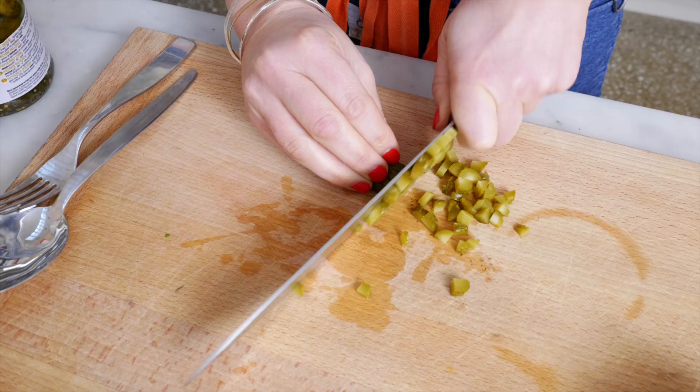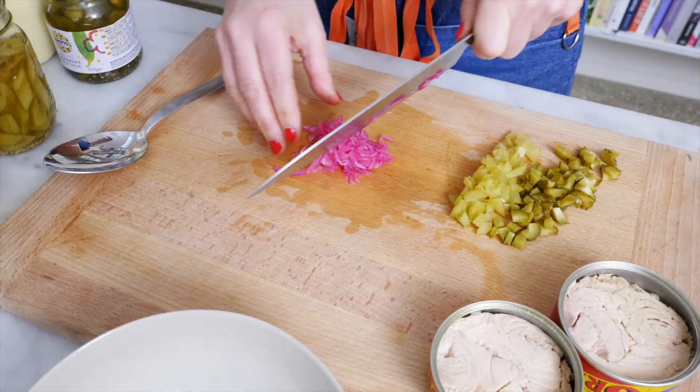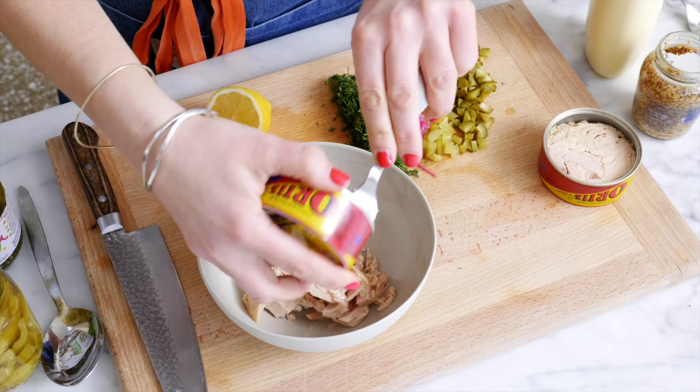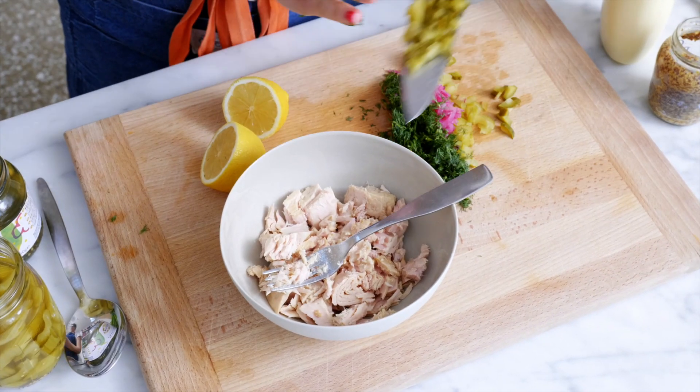Here's my triple pickle packed crunchy tuna sandwich. Let's mix a couple of tins of tuna. Let's add in all of our goodies.